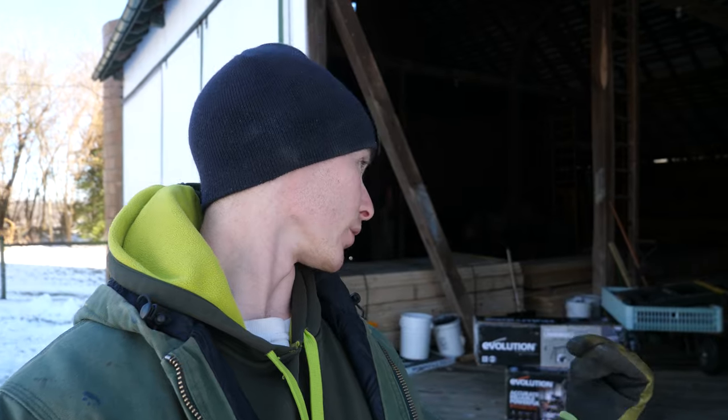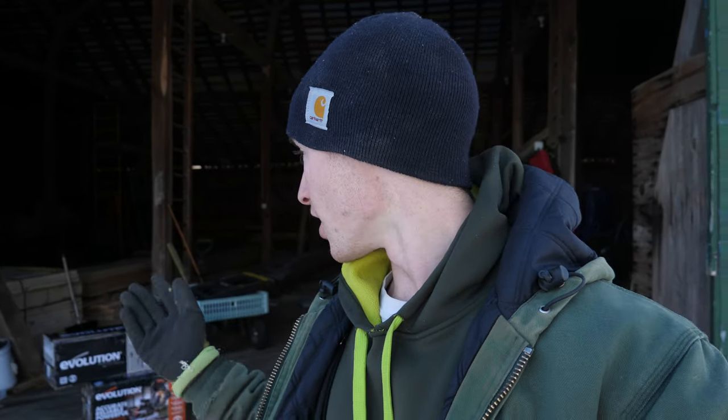Behind me is an Evolution Power Tools R255 SMS Plus. It's a 10-inch sliding single bevel compound miter saw, and Evolution reached out to me and asked if I would want to review this in exchange for the saw, and I said why the heck not. So they sent me out the saw and the stand, and I'm excited to check it out and tell you what I think about it.